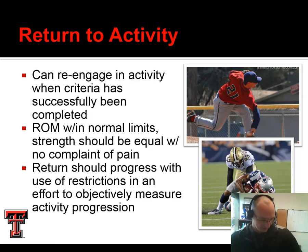Alright, well that wraps up this week. Tune in next week as we finish up the upper extremity and discuss the wrist. Until then, Dr. Brooks signing off. See ya.